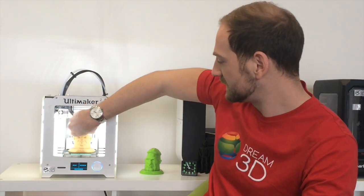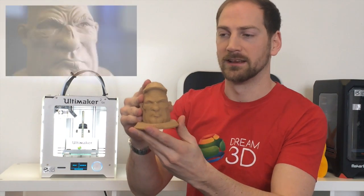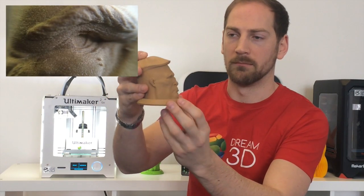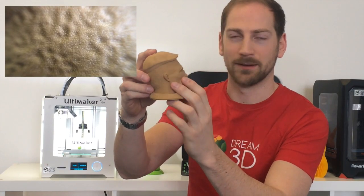So here's our final print. It's come out really nice, actually. The layers are very smooth — you can barely see the layers at all. And all the little details, like the hair on the back here, just come out really nicely.